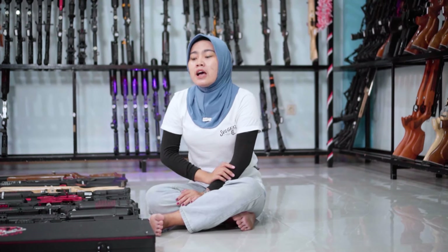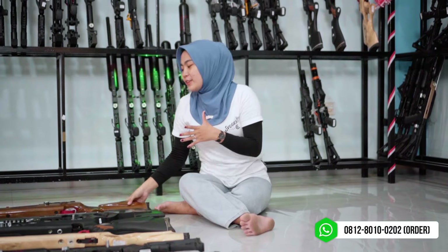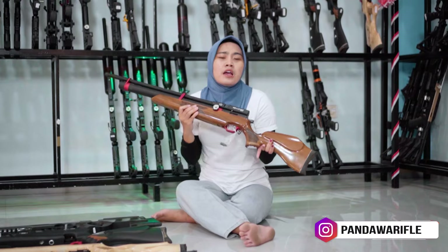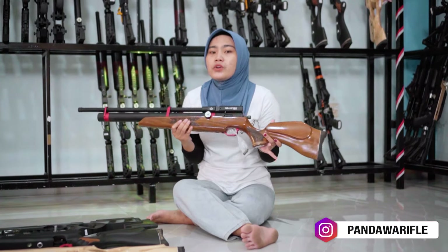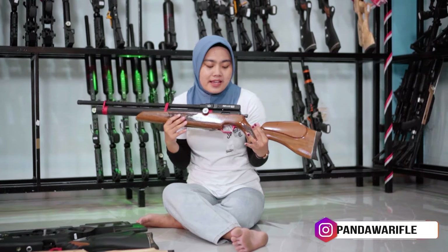Langsung saja kita menuju ke promo di akhir bulan September. Untuk promo kali ini diawali dengan unit popor kayu. Unit ini adalah unit yang bestseller banget, sering kita rekomendasikan untuk pemula yaitu unit Monster. Spesial promo kita kasih unit monster yang bestseller yaitu di OD38 magazine seperti yang saya pegang ini.